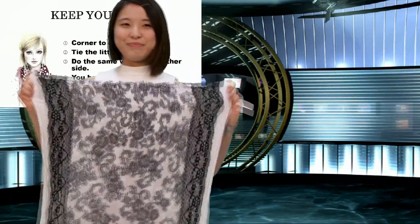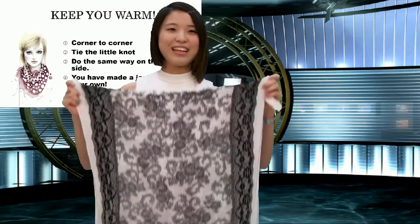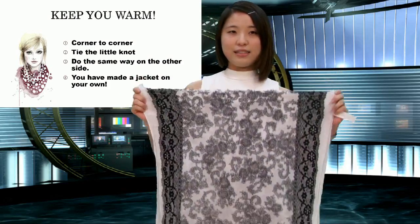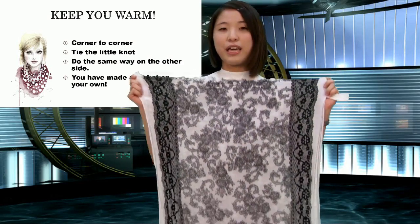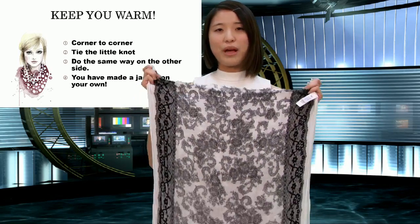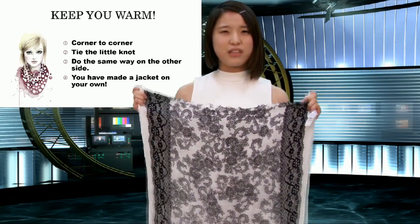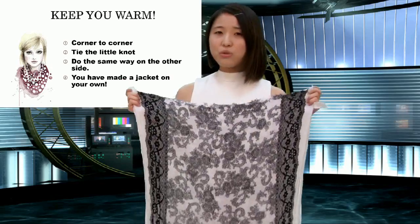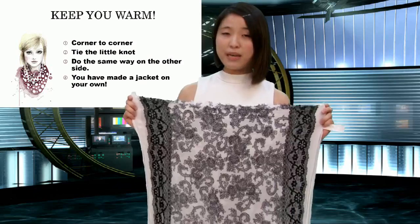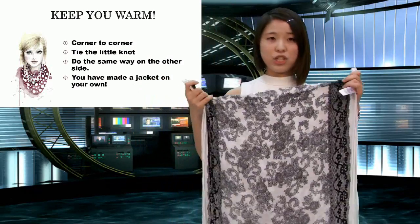Okay, so today I have something new to share with you — are you ready? Let's begin. The first way to tie a scarf is to use it to keep you warm. Think about when you go out with friends late at night and it's a bit chilly outside. A scarf can not only be a scarf — it can also be your jacket!